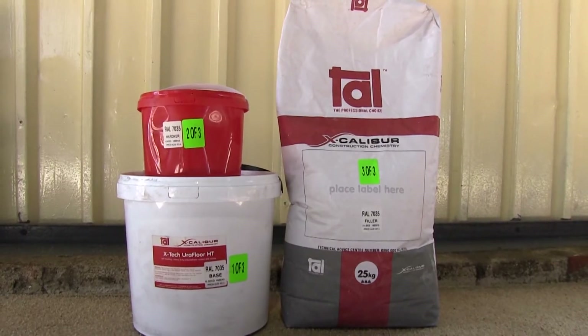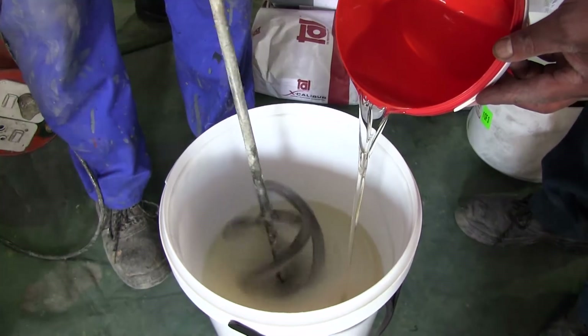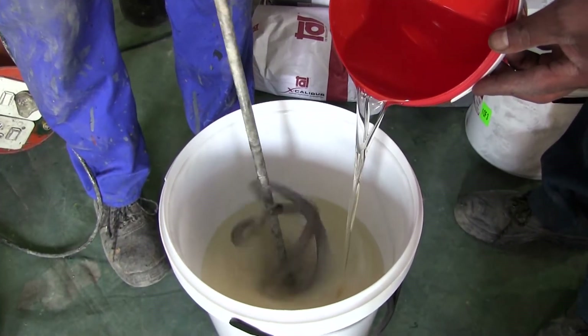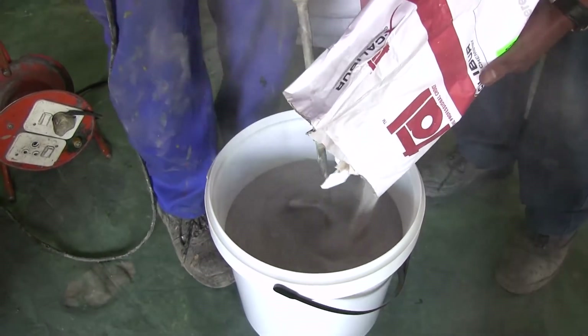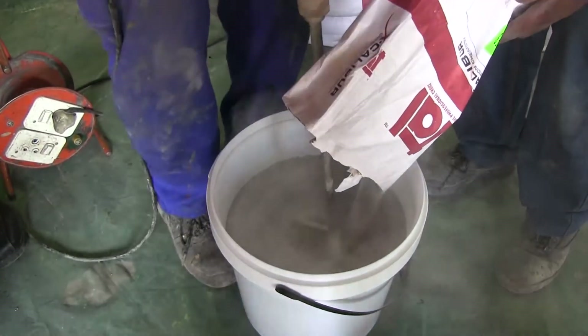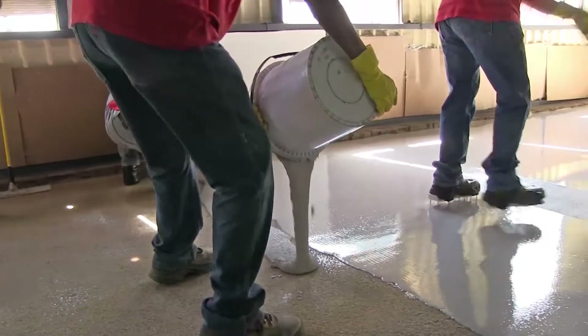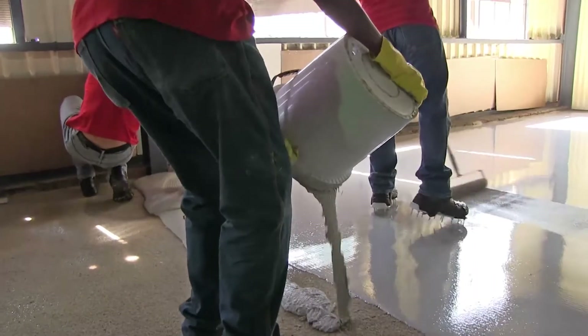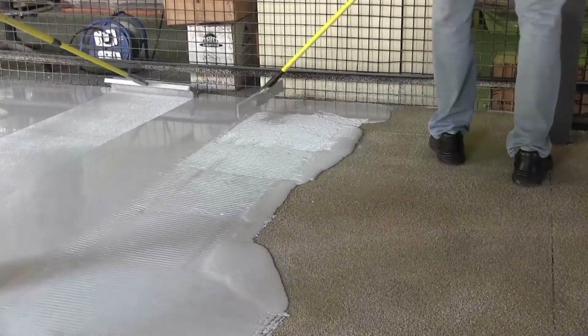It's a product applied in a three-part system — there's a base, a hardener, and a filler component. When the three are mixed together to a homogenous finish and poured on the floor, the self-leveling version of the product will start to level itself, helped by a rake to spread it a little.